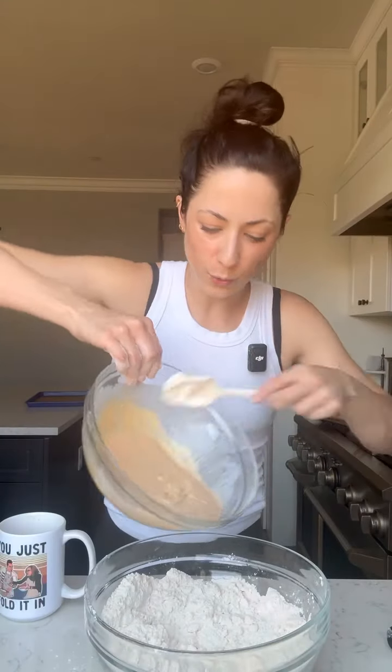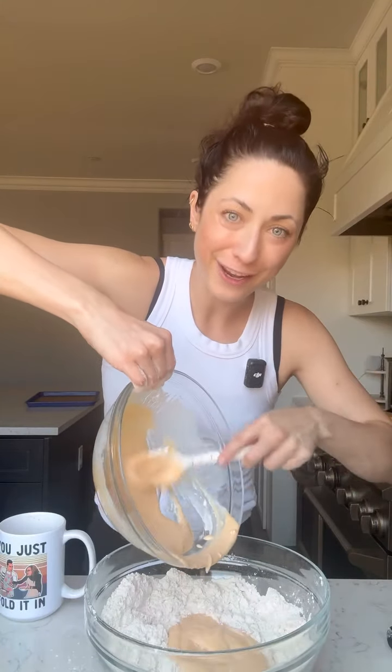Now take those wet ingredients and pour them into the dry ingredients. They're gonna be kind of sticky and shaggy and you'll be like, how's this gonna come together? It's gonna come together, I promise. Lightly flour your work surface and lightly flour those hands too. Bring it together until it forms into a disc shape. You'll see pockets of butter in there — that's a good thing, we want that.